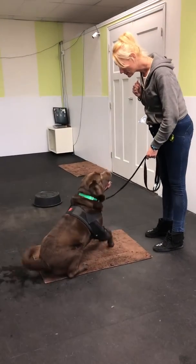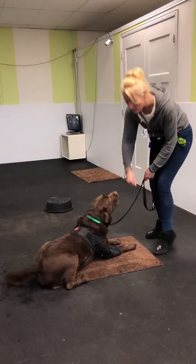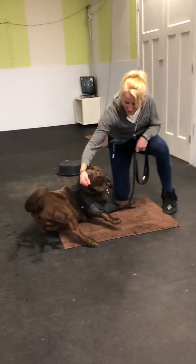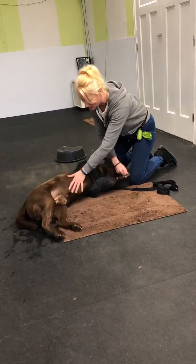Down. So I'm going to get him to down. Down. I want to make sure he's going to roll over onto one hip. So I put the food low and rock him back onto one hip. And I say, show me your tummy. Good tummy.